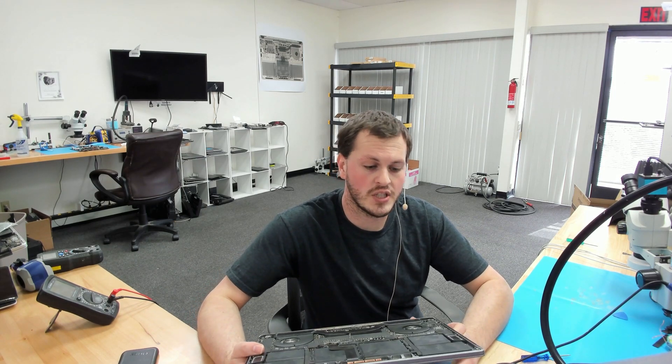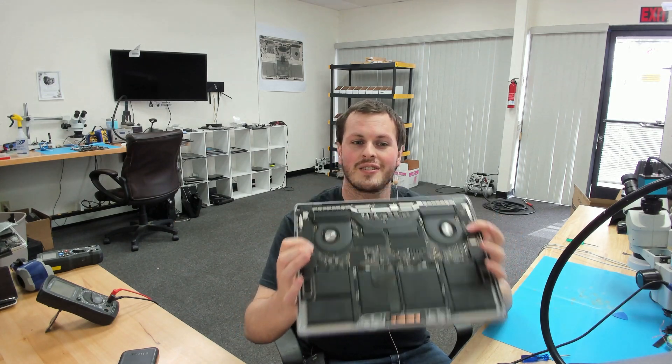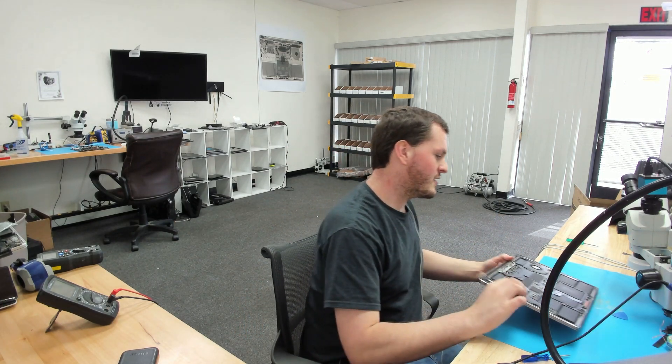That's obviously not the best case because they have some very important data on the SSD, which is soldered onto the motherboard right under the shield here on all the new MacBooks. So if you replace your board, your data is gone. There's no getting that back once Apple replaces your board.